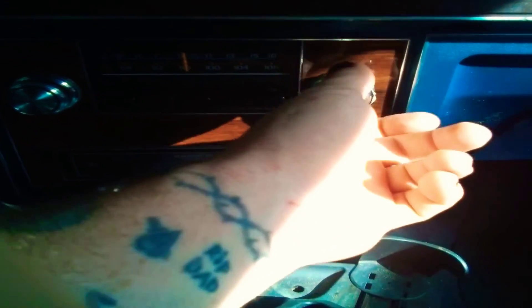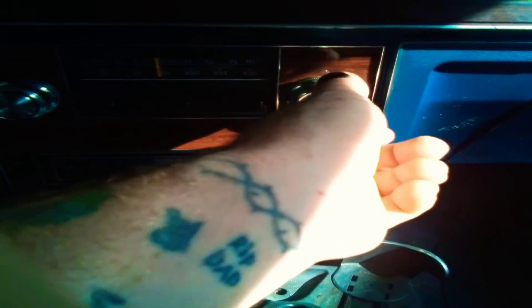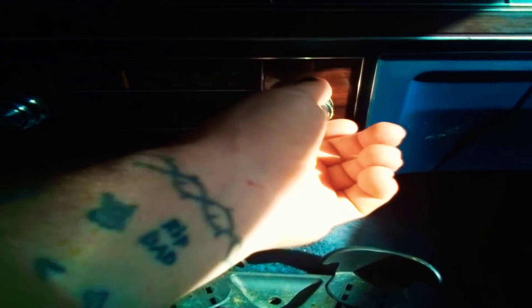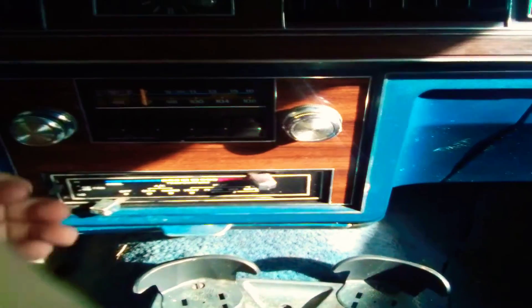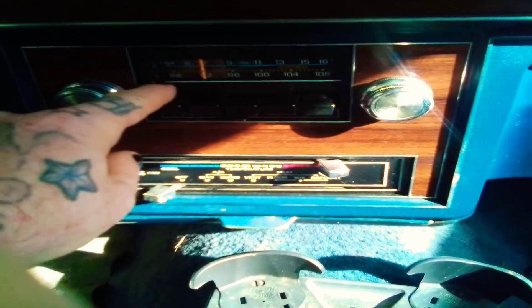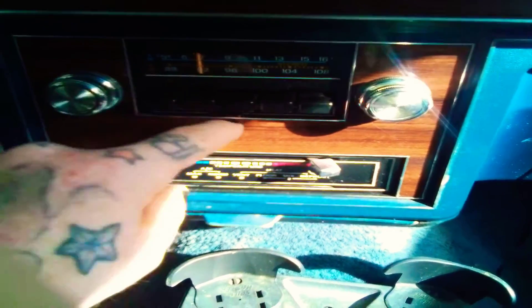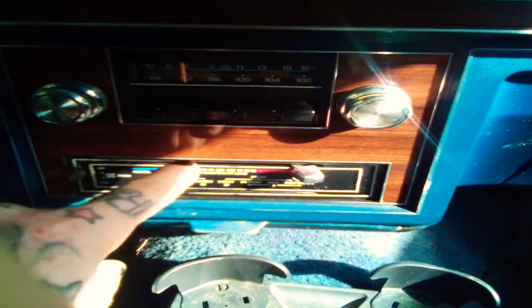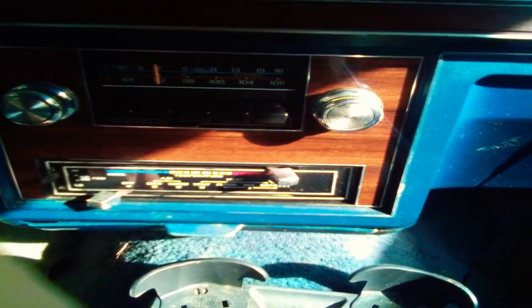This is what they used to do back in the day — just a basic AM/FM radio. Back in the day you had a choice: AM or FM, no cassette tape, no CD, no MP3. But that's how it was back in the day, though you could do a little trick.